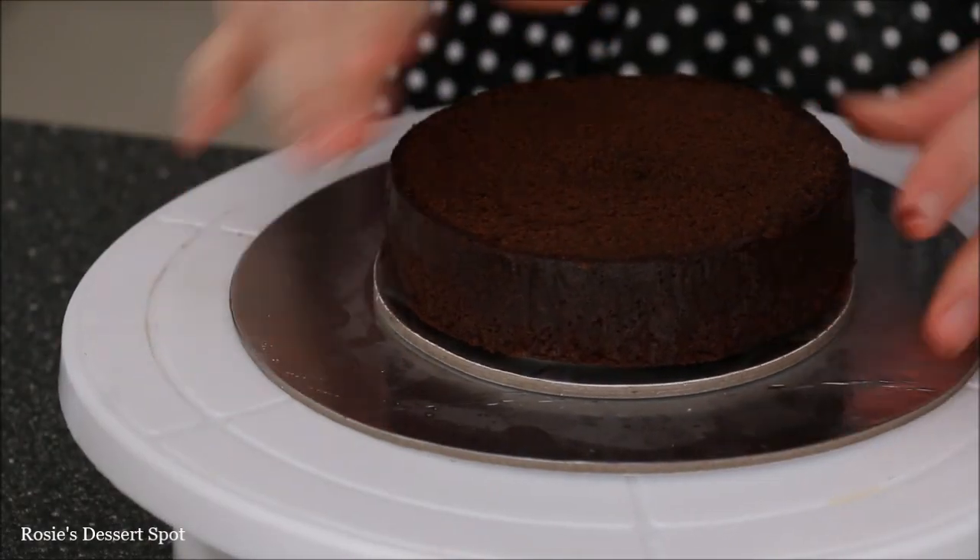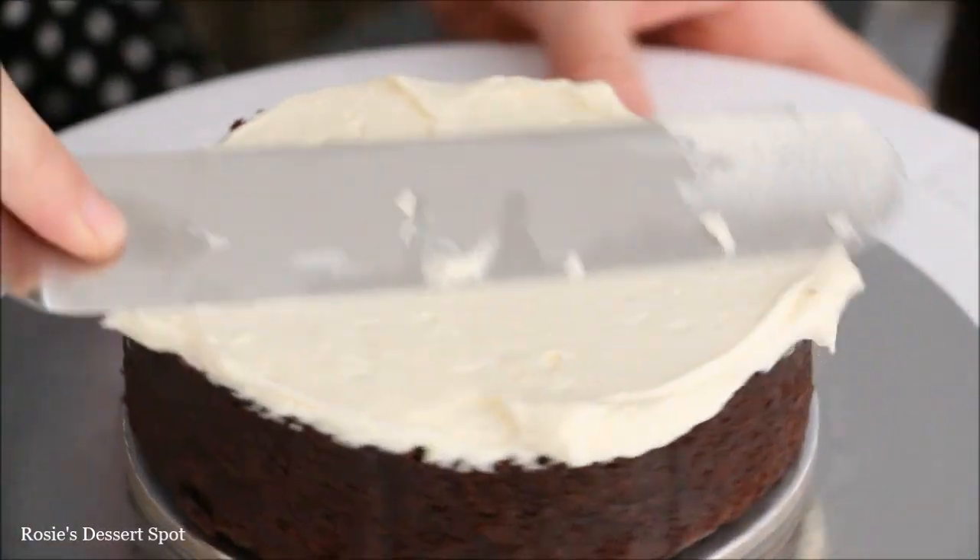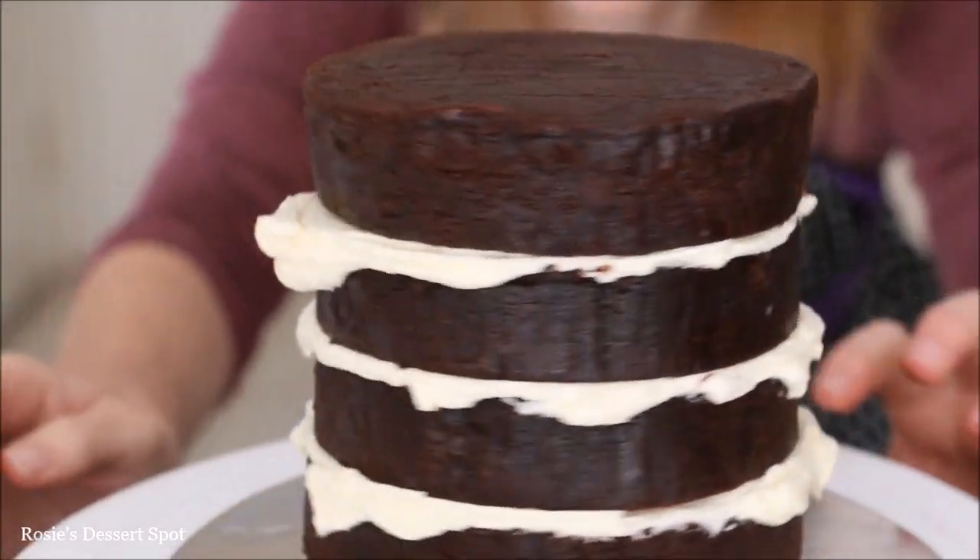I've got a 5 inch cake board stuck to a larger board just to make it easier for me to decorate the cake. Filling it in with some buttercream frosting — I'll have the recipe in the description box below.